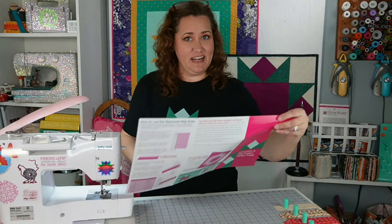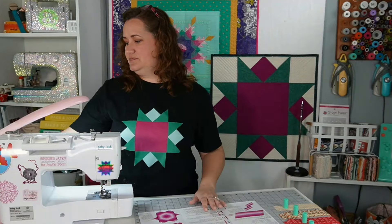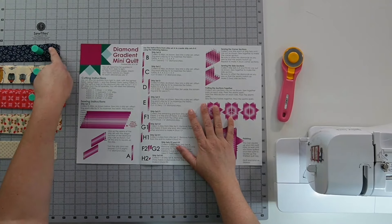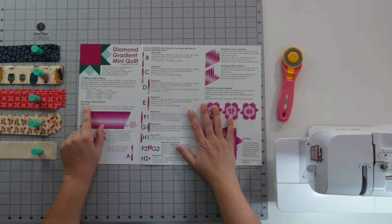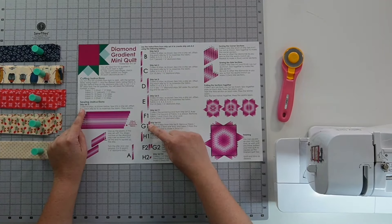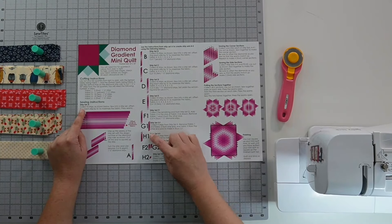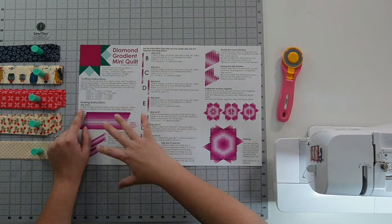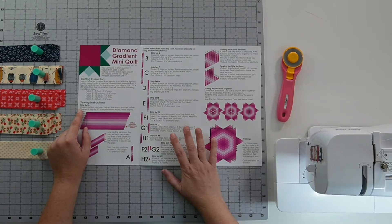Let's go ahead and look at our instructions. We have sewing instructions starting with strip set A. We're going to make A, B, C, D, E, F1, G1, H1, and also F2, G2, and H2. We're just going to follow through the instructions to make these strip sets. For set A, we collect eight strips going five, four, three, two, one, one, two, three, four, and we're offsetting the ends by three-quarters of an inch to maximize the fabric.